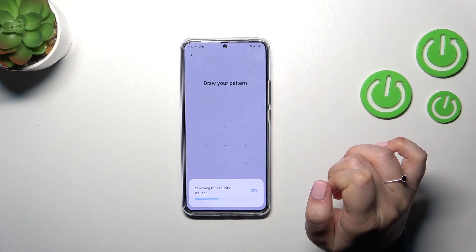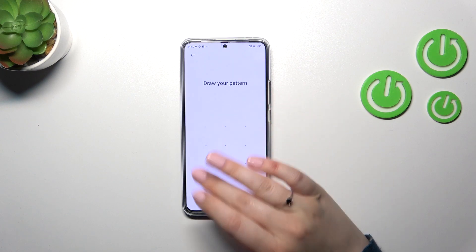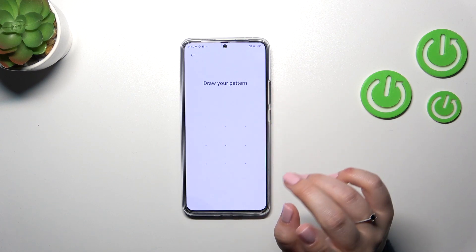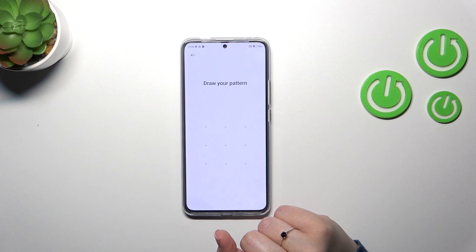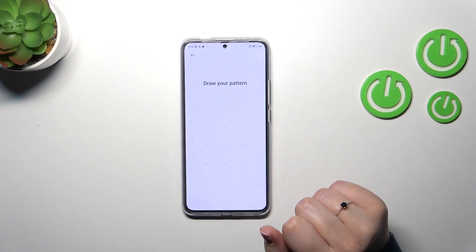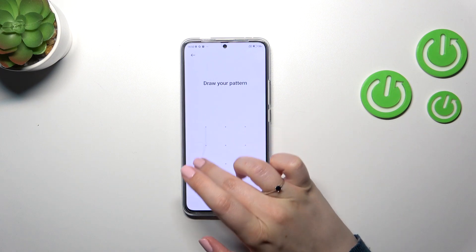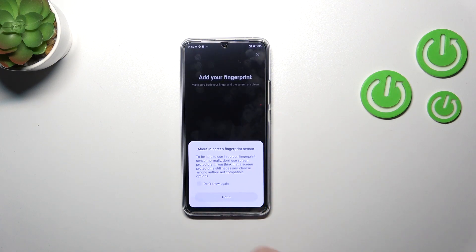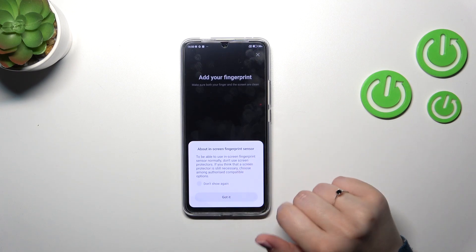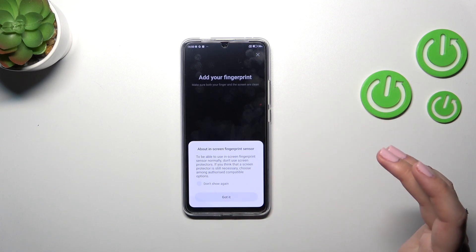Let's tap on Fingerprint Unlock. If you've got any kind of screen lock currently set, you will have to enter it to confirm. If not, you will have to set one now, because if the fingerprint sensor won't work for some reason, you will still be able to unlock your device with a pattern, PIN, or password. It is really important and you will not be able to add the fingerprint without it.